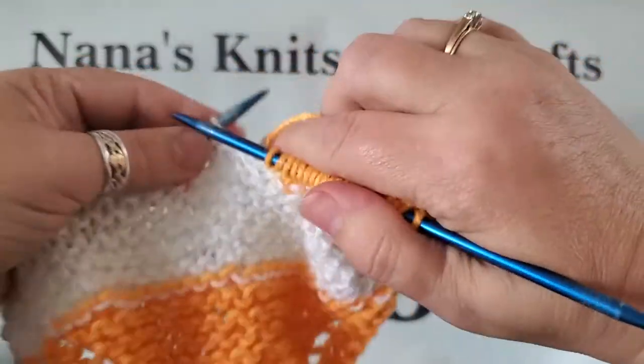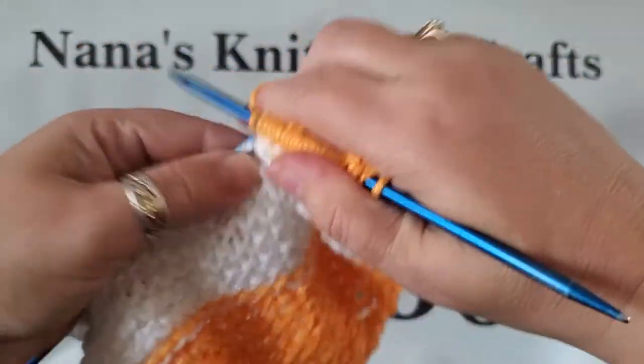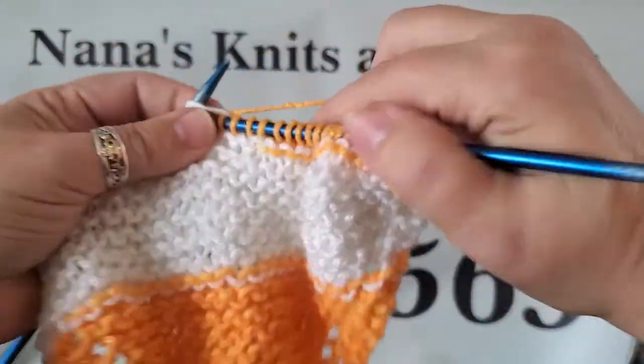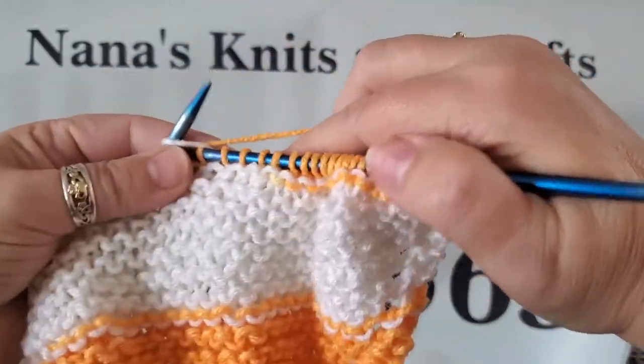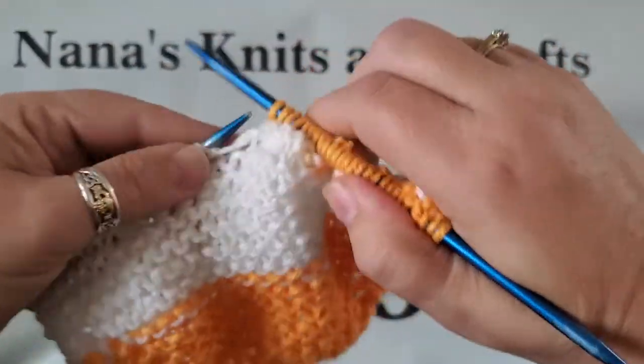You do this until there are four stitches left, and after the four stitches are left you just knit one, slip one, knit one, slip one, and then pull the yarn through. This is cotton yarn.